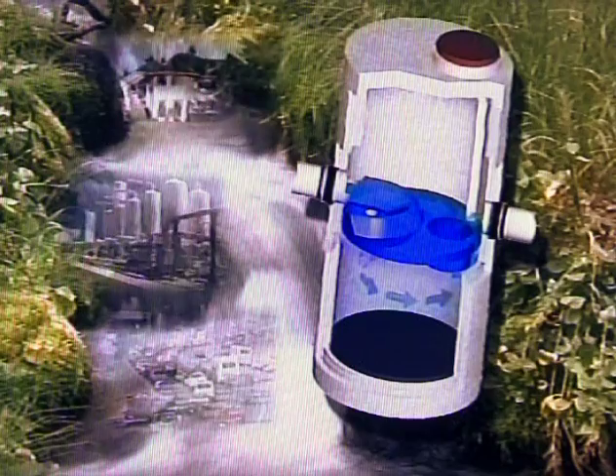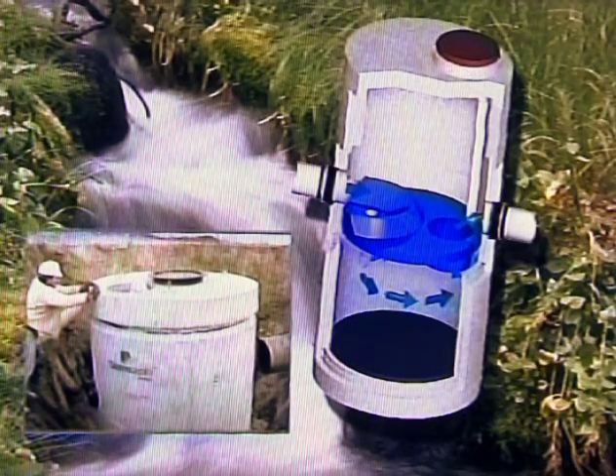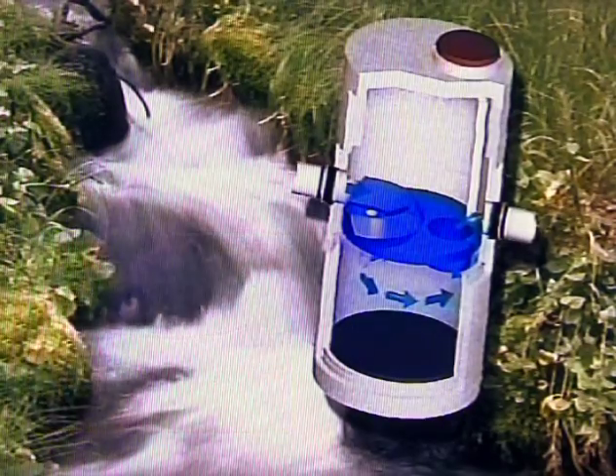This program is a general guide on how to prepare and install a Storm Scepter Model 900. Larger units may use different sized sections and parts; however, the installation concepts are the same.